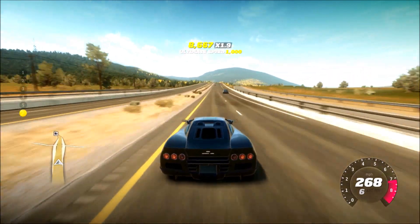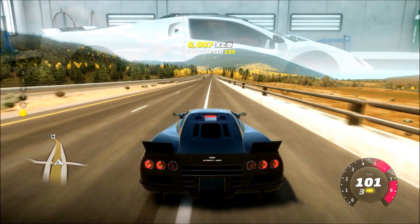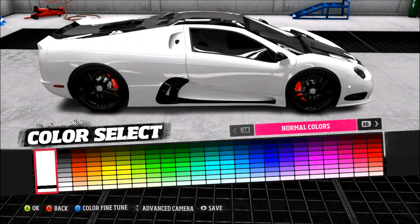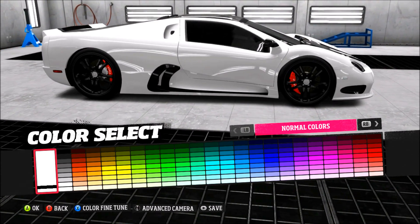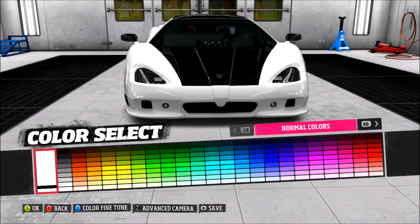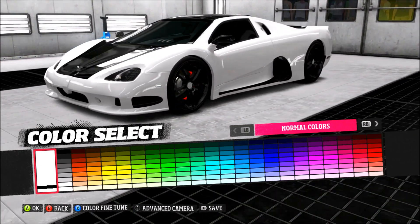I always loved ripping down the highway in this thing. Did you see how fast it accelerates when I was launching on the highway? I was watching the speedometer and seeing the miles per hour just keep rising super fast through every gear. Even the cars in Forza Horizon 3 don't feel as fast as this thing.